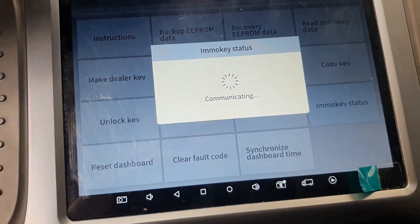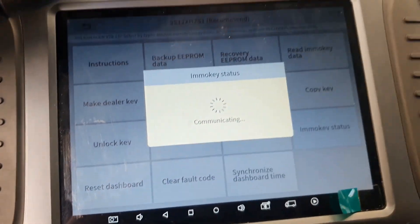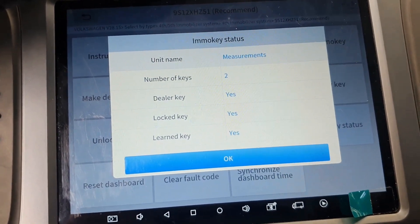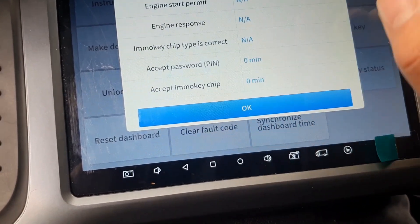Okay, EMO key status — check the keys. Number of keys: two. One is lost. It's a dealer key, it's a locked key, and it's a learned key. Unit name measurements, okay.